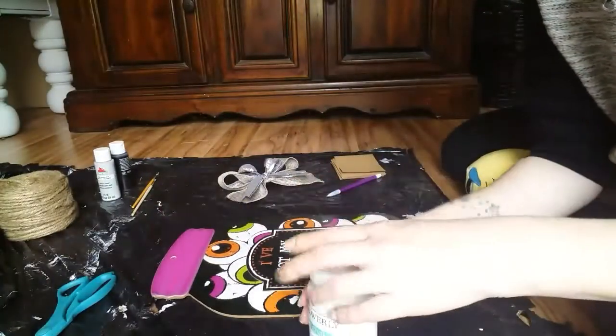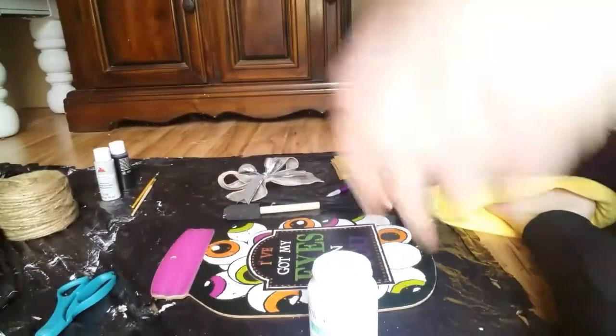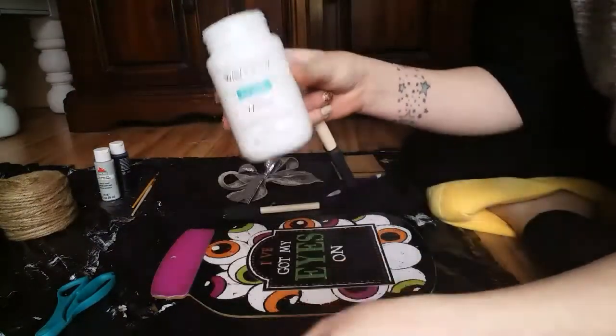I think I'm going to paint this side first because it probably needs a lot more coats. I need a smaller brush. The paint that I like to use is this — it's cheap.